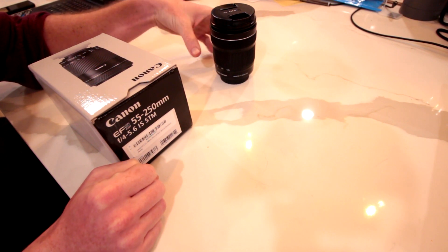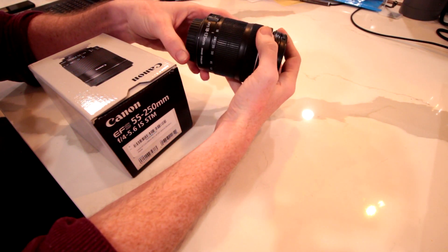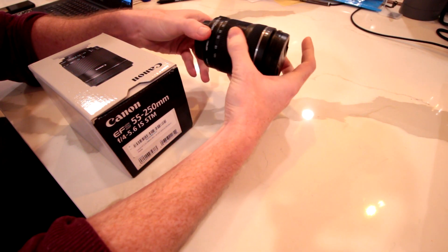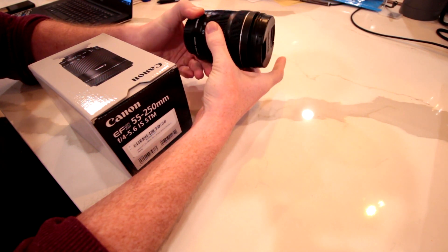First things first, why did I get a new lens? Well, this is my 18-135 EFS lens. It's a pretty inexpensive lens I picked up used for about $100. It's been kind of my workhorse lens because of that wide range — it gives me a lot of usability from pretty tight situations to decently far away ones.